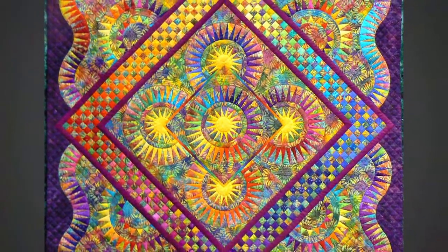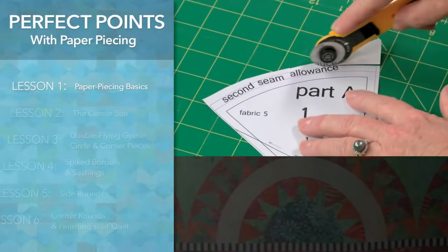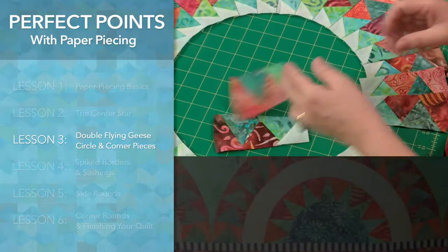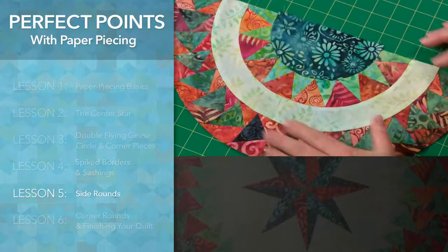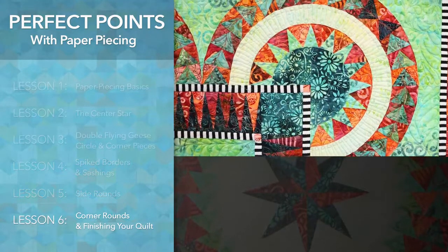I'm also the winner of the Color Trophy of the Open European Quilt Championship. We begin by going over the paper piecing basics, then move on to building our center star. Then it's onto assembling our flying geese. Next we create our spiked borders and sashings before we begin adding the side rounds. We'll then add the corner arches before we finish our daydream quilt.